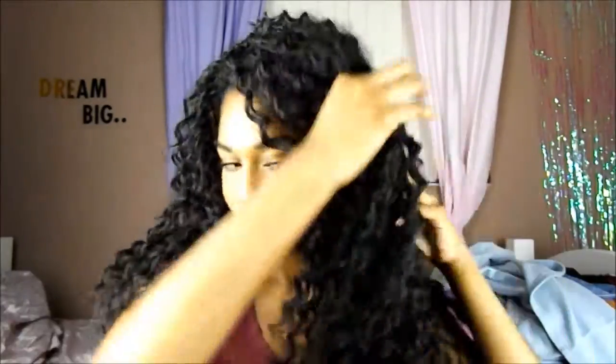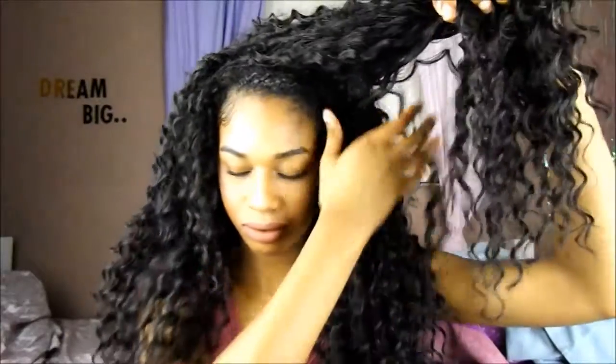Hey guys, welcome back to my channel. The first thing I'm going to do is search for some knots, because with this hair you'll have a whole bunch of them. You'll have to search and either untangle them or just cut them off — just like what I'm doing right here, cutting all these knots off.